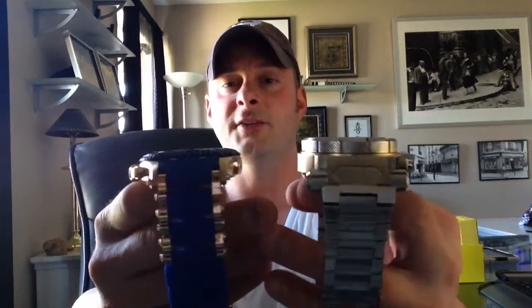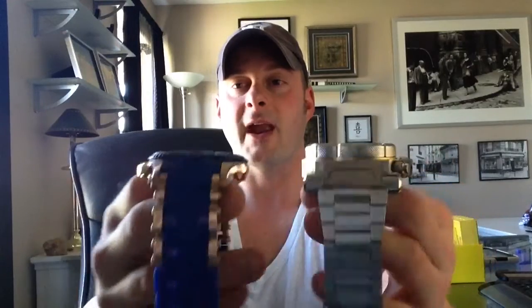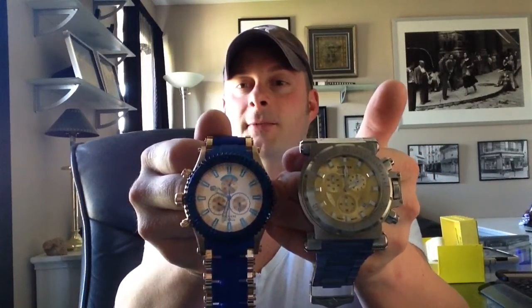I wish I had some of my coworkers' watches to show you more side-by-sides, but I only get access to them when I size them. I do show side-by-side comparisons with mine. I have sitting here the Invicta Coalition Forces — I'll show you side-by-side so you get an idea of size. You might have seen the Coalition and know it's a pretty big, chunky, heavy watch. You can see there is quite a difference in the weight. This one is a full bracelet version while the Sea Spider has the polyurethane rubber, but you can see the size — still 50 millimeters, still a decent-sized face.